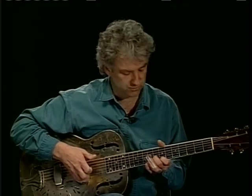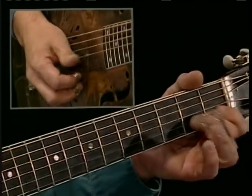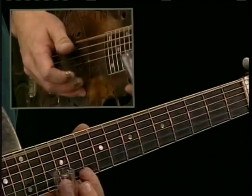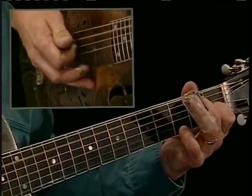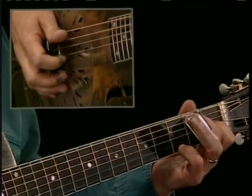First time it came up in the first solo passage there, I was fretting it — two, three — and filling with a slide. Something like that. Again, I'm going to fret the four chord as if I were singing it.